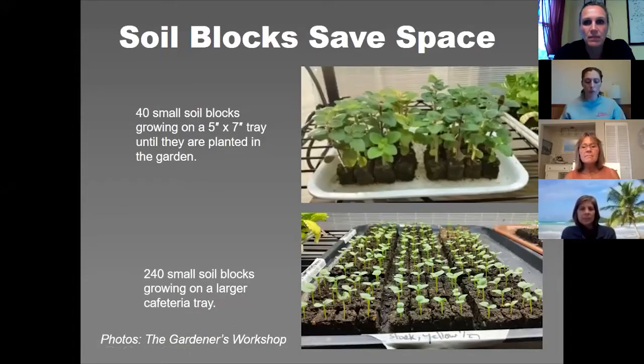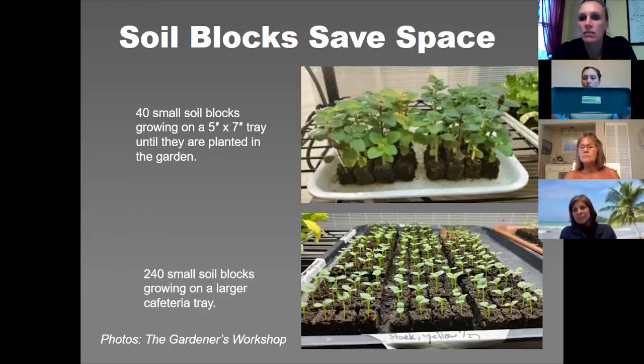Why I love soil blocking is because it's a space saver. Here's a picture of a five-by-seven styrofoam meat tray with 40 plants on it. The bottom photo is more of a cafeteria tray with 240 soil blocks on it. My tray is from Kingsman Company — it's a windowsill tray that holds five of the three-quarter inch soil blockers, so that's 100 little baby plants.